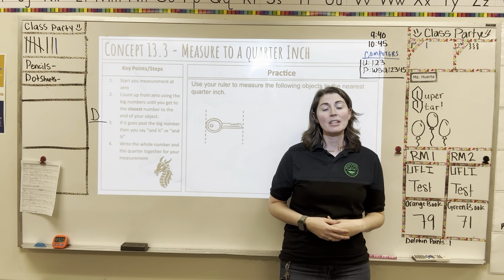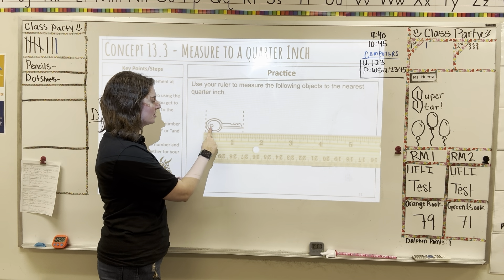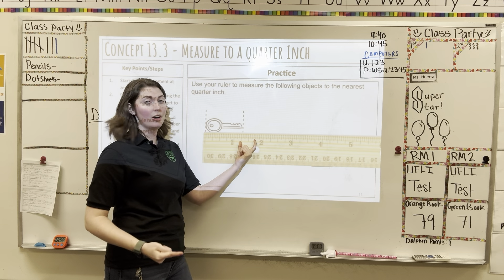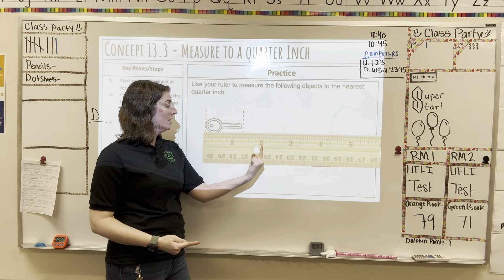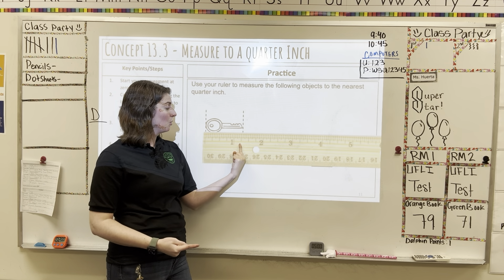Let's measure our key. We're measuring to the nearest quarter inch just like we would measure with a half inch. We use our whole inch first and then say 'and' wherever it happens to fall on our ruler. The key is starting at the very beginning line on the ruler — not the start of the ruler but the line. We count our whole numbers: one. And there are three marks in between the one and the two. Those three marks stand for one-quarter, two-quarters, three-quarters.